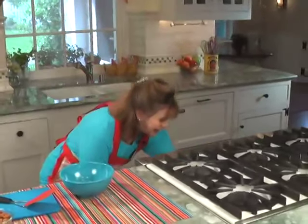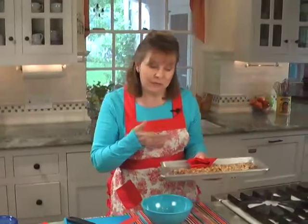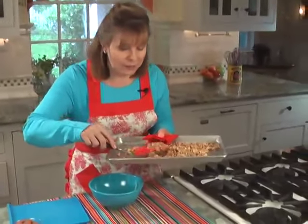And then you wait. It's been about seven or eight minutes, and I'm pretty sure they're done. I can smell them already. They're not going to look that different because they shouldn't brown, but they're going to be very fragrant — you can smell them, you know.